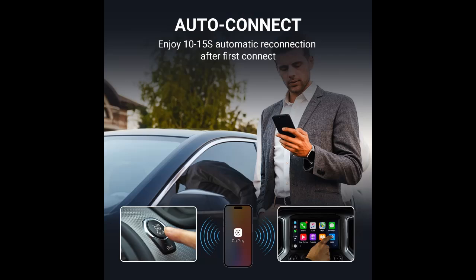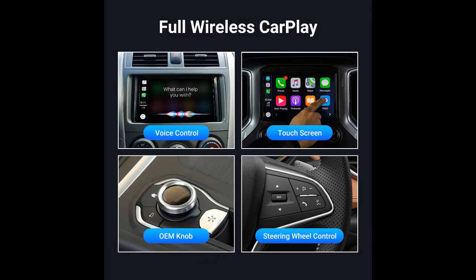Plug and Play. Simply turn on Wi-Fi and pair via Bluetooth, without any additional drivers or apps to install. After the initial setup, the adapter automatically activates the CarPlay wireless connection every time the car starts.